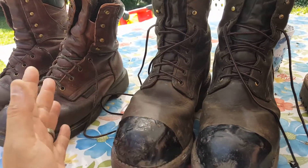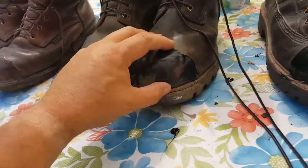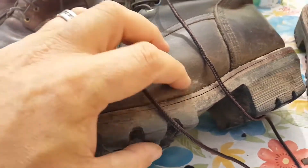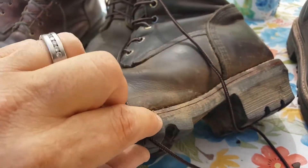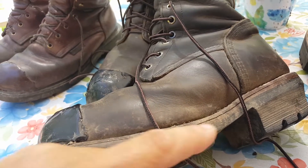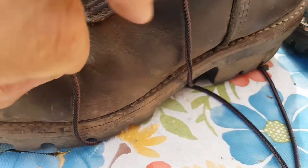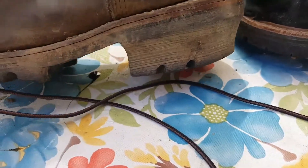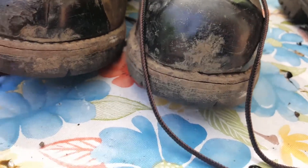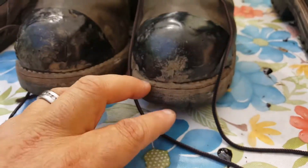Other than that, absolutely a great boot — they've held up great. One concern though: you can see that there's a crack between the outsole and the midsole. The welting and stitching looks okay, so I'm not sure if that's normal or a design issue. It seems to get worse when it's dry — after I oil the boots it seals up a bit.